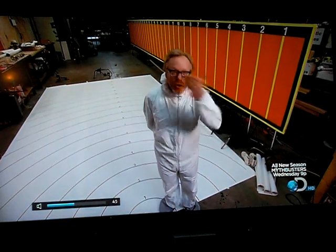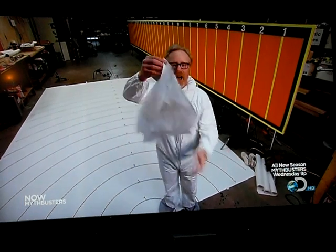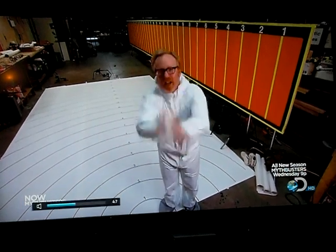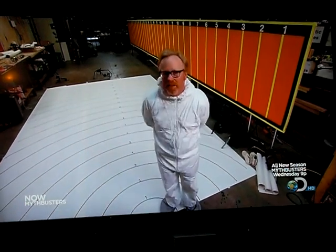One: open hand. Two: into the elbow. And three: something no gentleman should be without — a handkerchief. We're going to be looking at our suits and on the floor to see which one works the best.